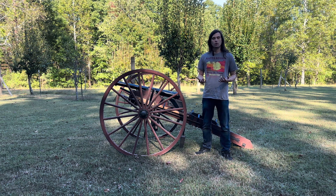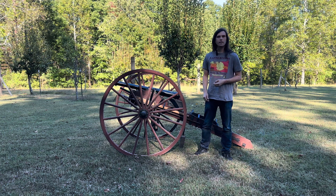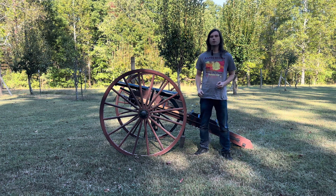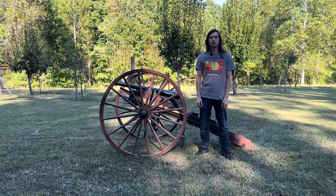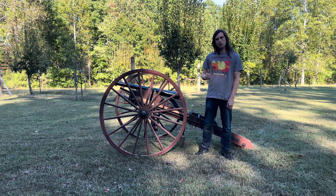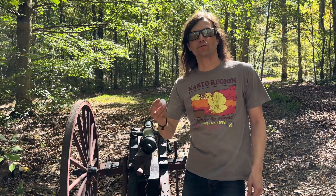While we're headed over to the range, if you guys haven't done so already, drop down below, hit that like button, hit that subscribe button so you can keep up with all the cool content we've got coming out — things that we're going to be shooting with our cannon and things we're going to be shooting out of the cannon. We'll go ahead and get this loaded up and head over to the range.